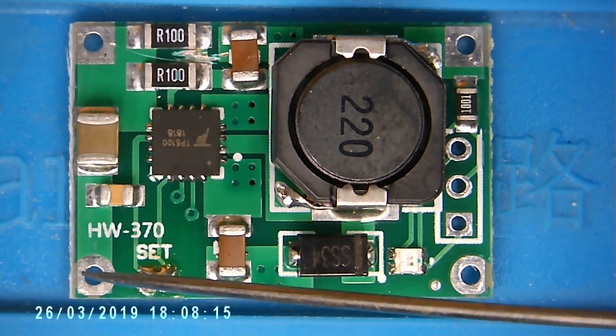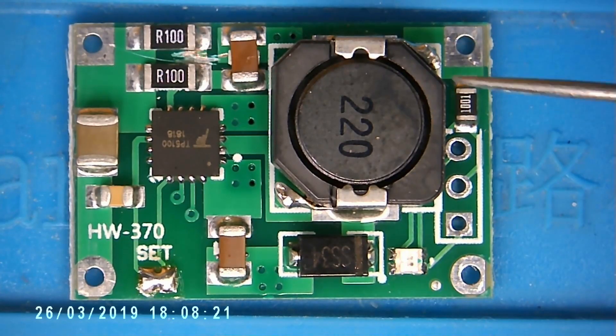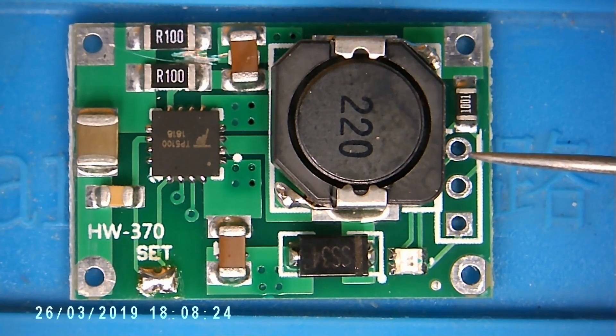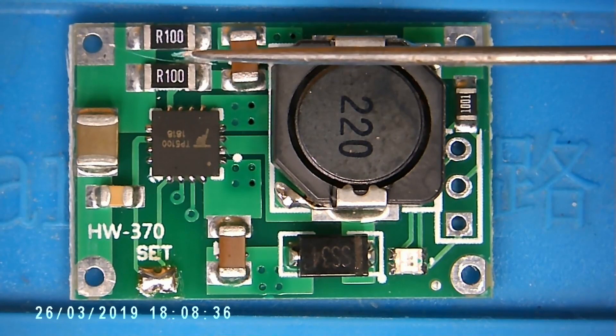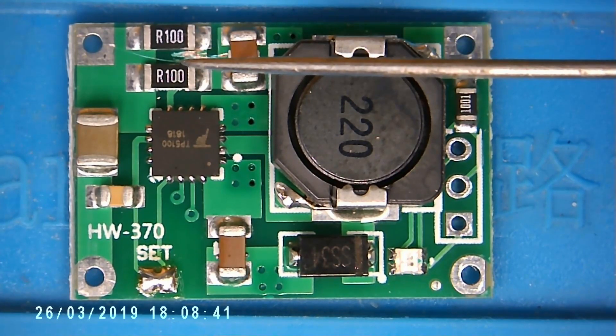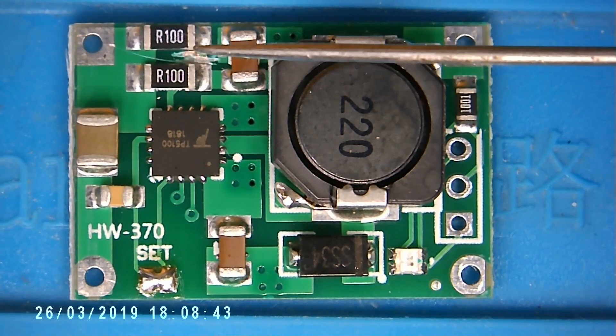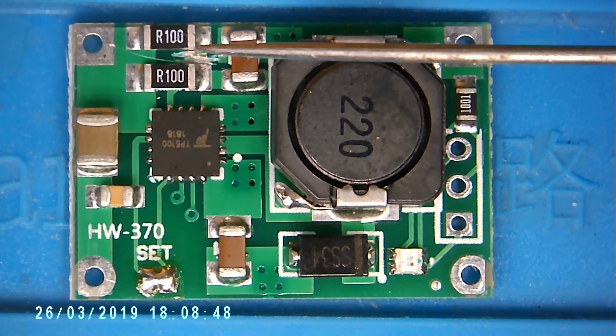The connections here are the battery negative and battery positive. Note that when charging at 8.4 volts we need a minimum input voltage of 8.6 volts, and 12 volts is recommended in the datasheet. The only other thing to note is these two resistors which set the charge current. By default the charge current is set to 2 amps, which is going to be too much for the little cells we have.